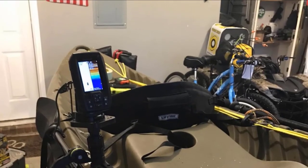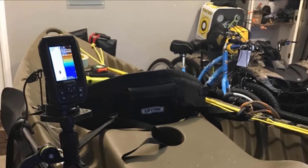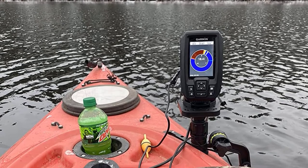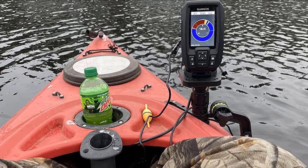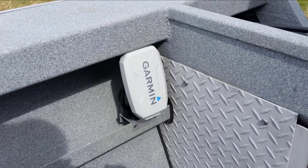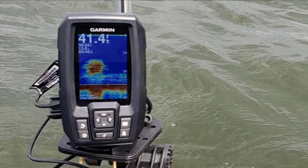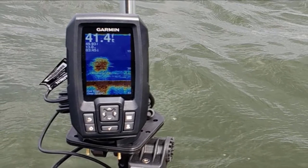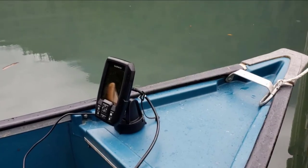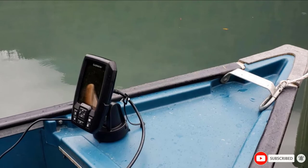It even comes with a protective carrying kit. The Striker 4 provides a detailed and clear display thanks to the CHIRP sonar that transmits multiple continuous signals with frequencies ranging from high to low, resulting in vivid images of objects and crisp fish arches with great target separation. ClearVü technology enhances the clarity and the screen has good contrast. This GPS fish finder combo has high-sensitivity Garmin GPS built-in. You can create waypoint routes for navigation on unfamiliar waters, mark your favorite fishing spots, and easily navigate back to them. You can even scroll back through sonar images to mark waypoints, and this unit also calculates and displays your boat's speed on the screen.